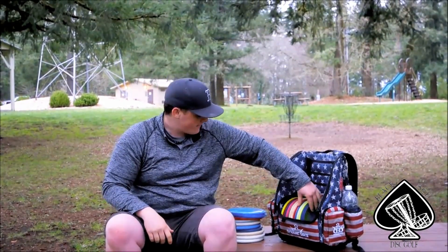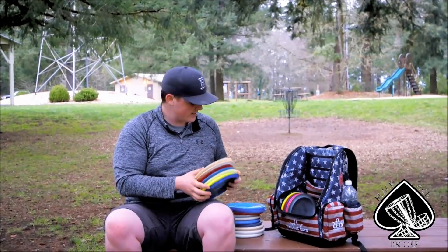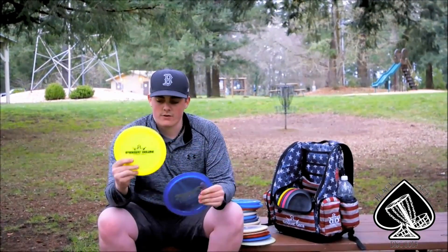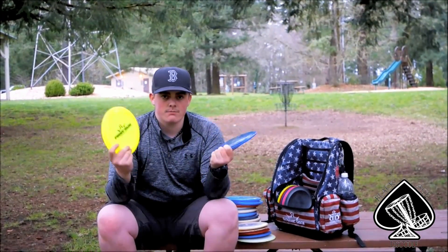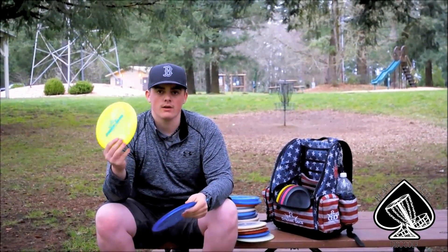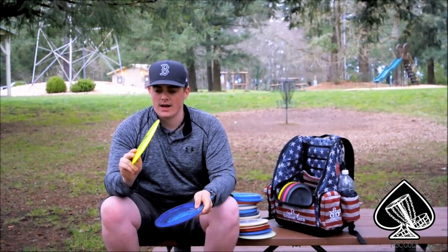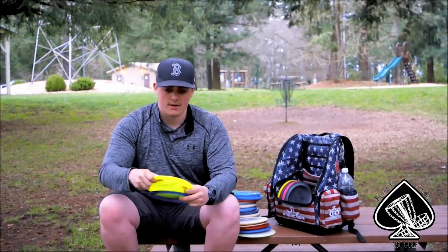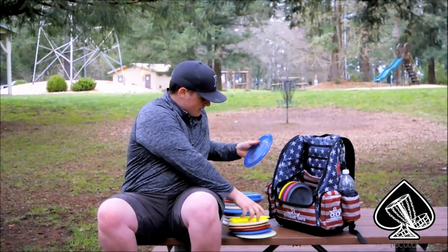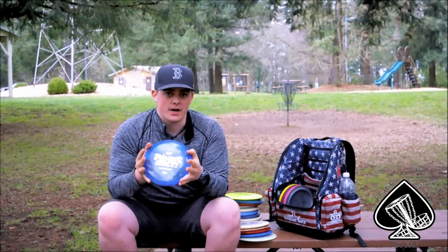Next are my fairway drivers — I carry seven. Starting with understable, I've got a first round Renegade and a Vision. Both of these are rollers. The Renegade is a little more stable right now because it's brand new — I just got it to try out. I'm really liking it on cut roller angles and hyzer flip S-shots through woods. The Vision is starting to break in and is replacing my Sidewinder very nicely.